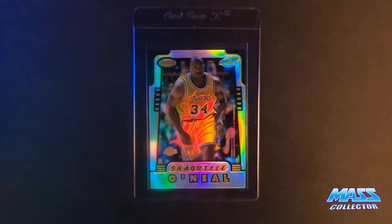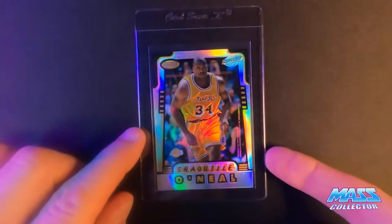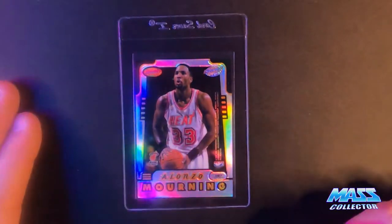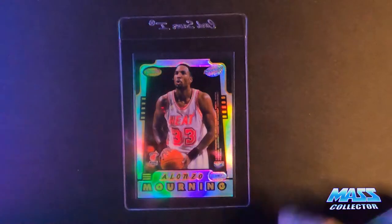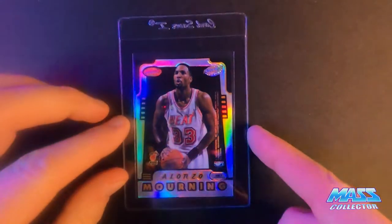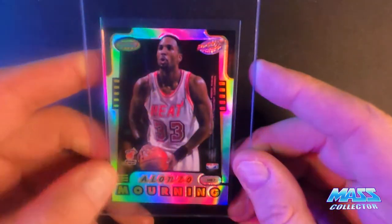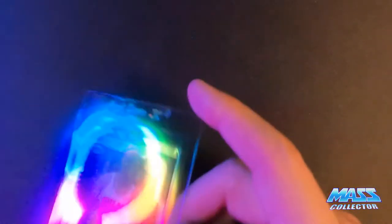So we have Shaquille O'Neal, Bowman's Best Honor Roll, 1996, and Shaquille's on the face of it. This is a refractor and Alonzo Mourning is on the back. What I see in this is some print lines and some little bubble spots and things like that. Here's one of those print lines, you can kind of see it there. I'm thinking an eight on these. The surface on these is so delicate, easy to scratch and whatnot.